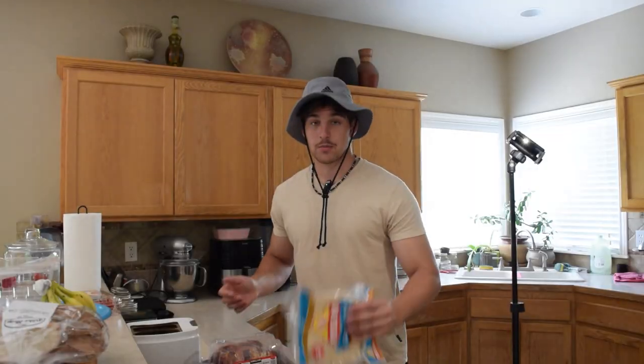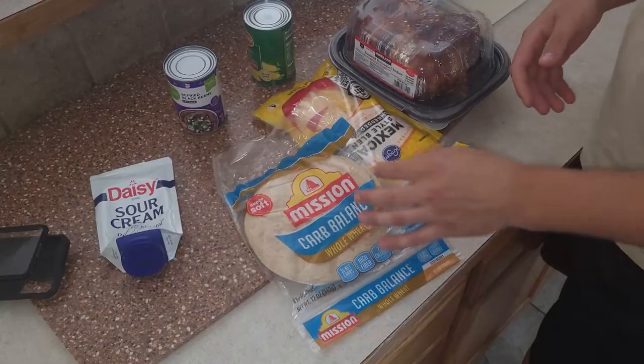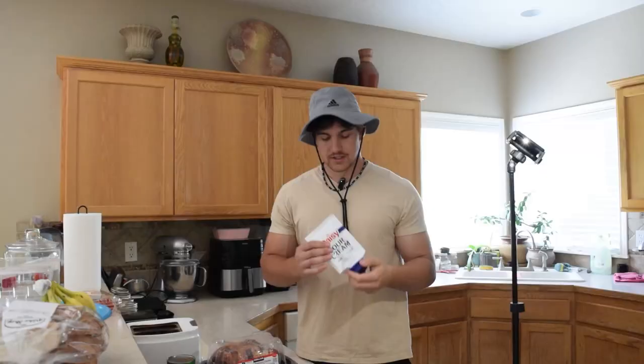These are the ingredients we'll be needing: some carb-balanced tortillas — empty carbs all gone and you get a little bit of extra protein — black beans and corn, shredded Mexican cheese, and sour cream.